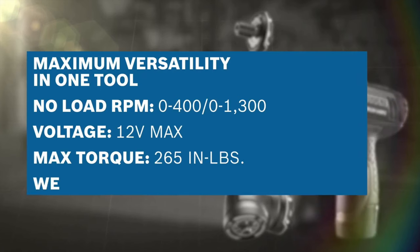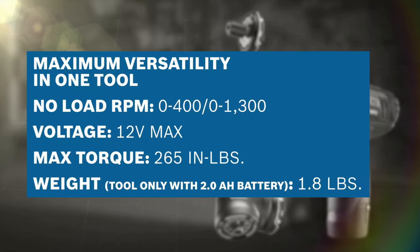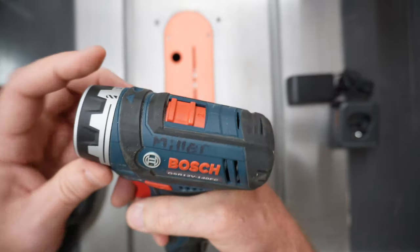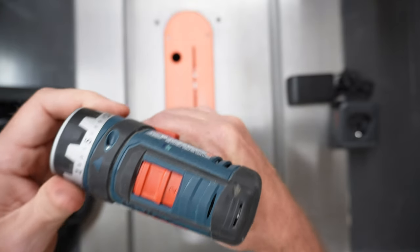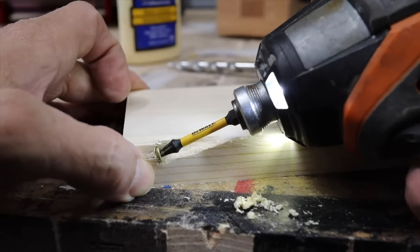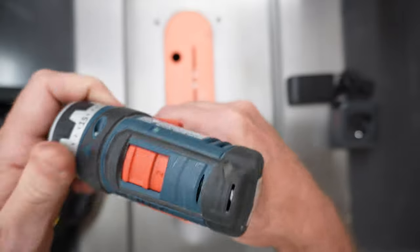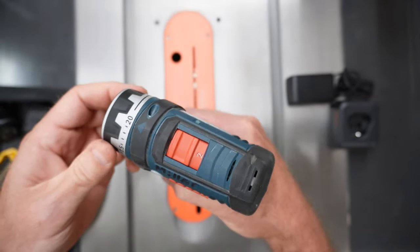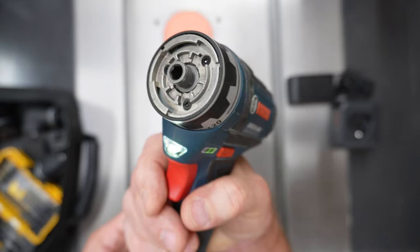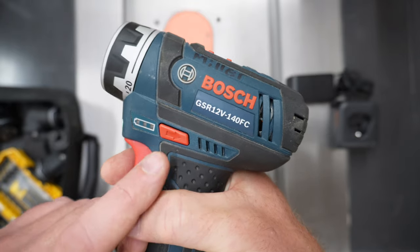I won't go into a bunch of the specs, but it has 265 inch-pounds of torque and weighs about 1.4 pounds without the battery, so it has a pretty good power-to-weight ratio. On top, there's a variable speed switch, and next to that is the clutch where you can dial in your torque so you don't overdrive your screws. That comes in especially handy when driving pocket-hole screws — it's really easy to overdrive them and ruin your piece. I usually set my clutch between 5 and 10 depending on the material, but you can dial it up to 20 if you need more power, or set it to full drive if you're drilling or just don't want the clutch to slip. Just above the trigger is a built-in LED work light that stays on for about 10 seconds after you release the trigger, which is a benefit you don't find in some models. And there's a battery life indicator on the side.